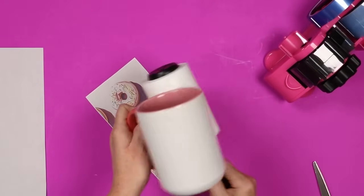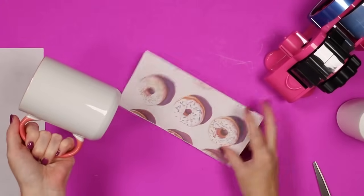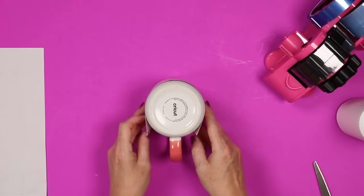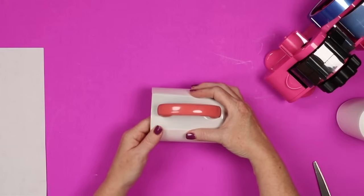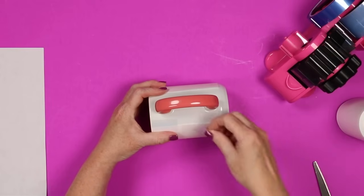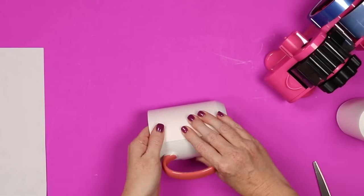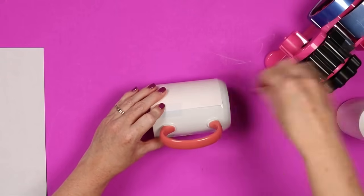Then you'll want to clean your mug well — I use a lint roller, or you could use a lint-free cloth and rubbing alcohol. Find the top of the mug, and for this one because it's curved at the bottom, I like to put it top down. Then put my sublimation print where it lines up at the top — getting it straight at the top is what I'm after. Tape it on one side, hold it very tight pressing it to the mug, make sure it's straight, and then tape on that opposite side.